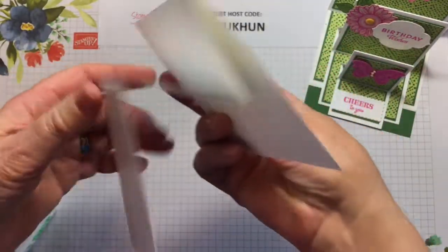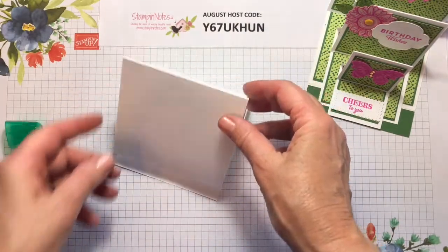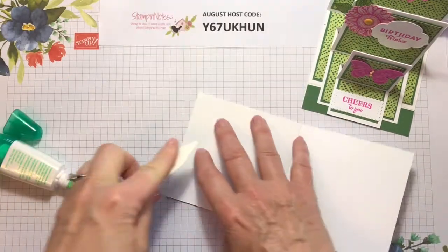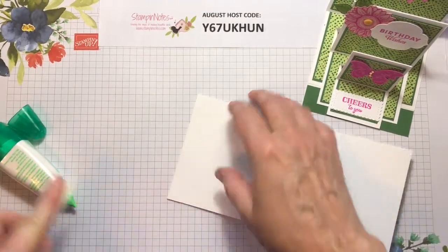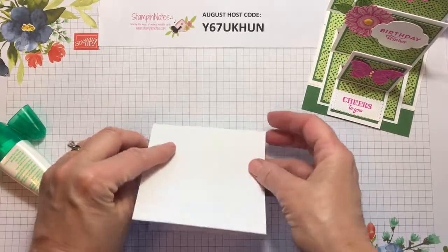So it looks like this. We're going to take and glue this short panel to this. I'm going to take my bone folder and give that a good press. And this is going to stand up on this like that.